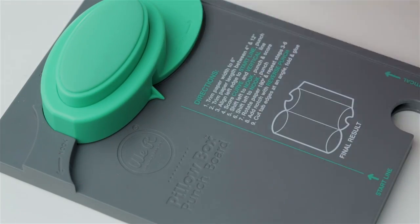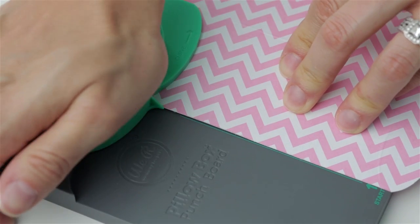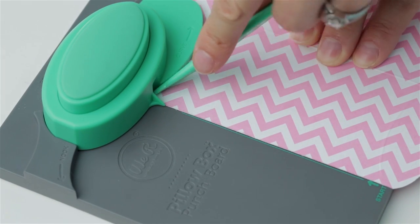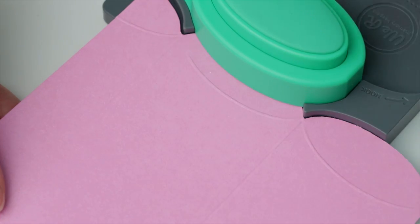Flip your paper over and repeat this process. Trim and score the curve line and the straight line for boxes over 6 inches. Add a thumb notch by inserting the paper into the reverse punch and punch the second curve.